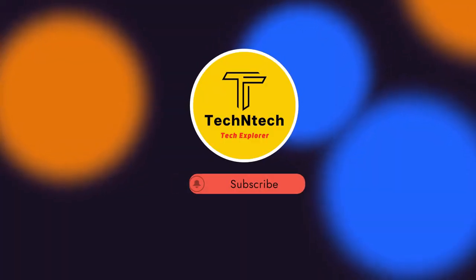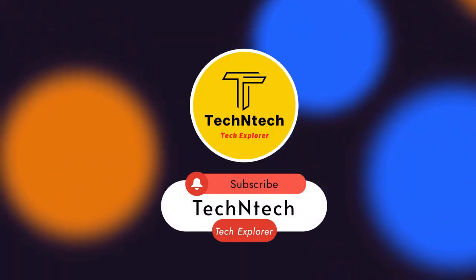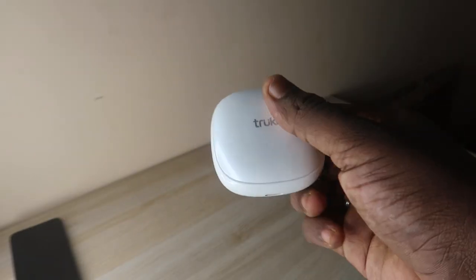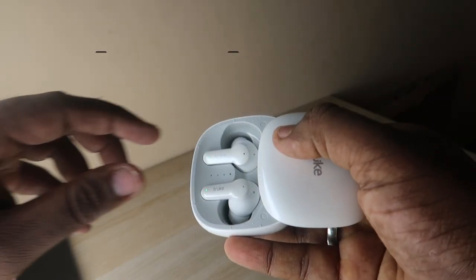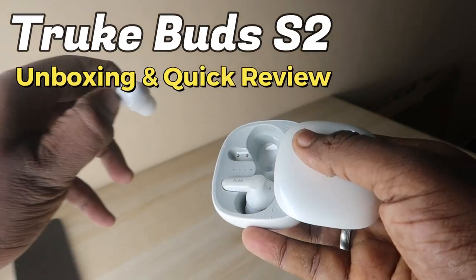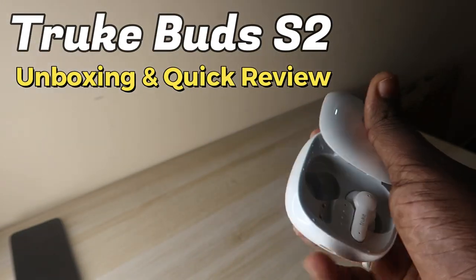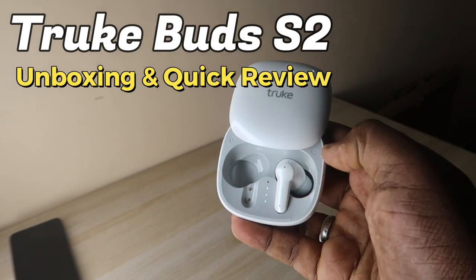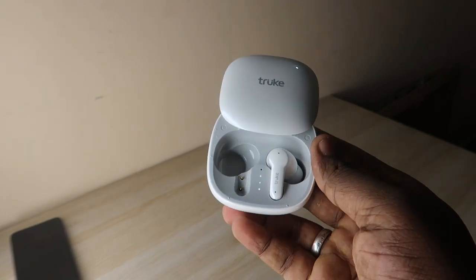Hey guys, welcome back to our channel. If you are new, please subscribe. In this video, I'm going to share the new True Buds S2 Bluetooth wireless earbuds unboxing and quick review. True is a recent brand manufacturing Bluetooth wireless earbuds, and their recent launch is the Buds S2.